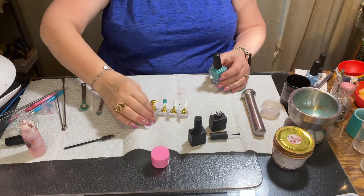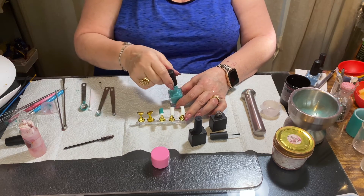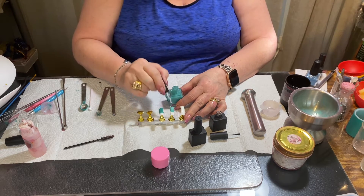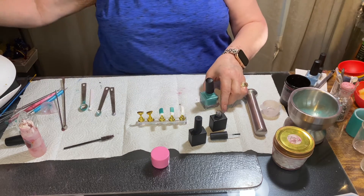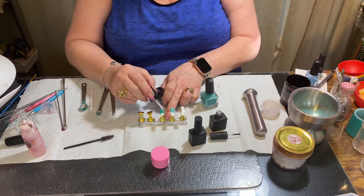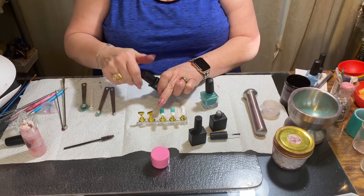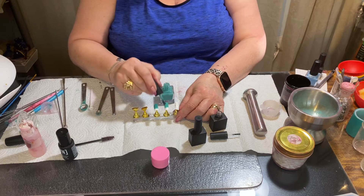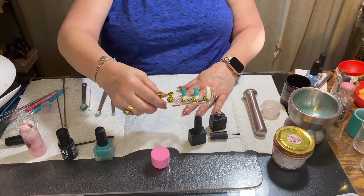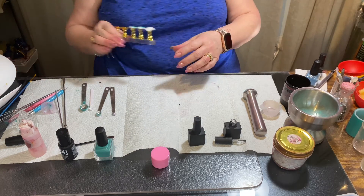Now that that is cured, I didn't put a base coat — I just want to show you what the color looks like. If I put a base coat it would have grabbed better. Let's put a top coat on the green. It's more green than I wanted, but there's really no bad color, so even if you make something and it's not exactly right, it's fine. We're going to pop this back in the light for another 30 seconds — I just put top coat.